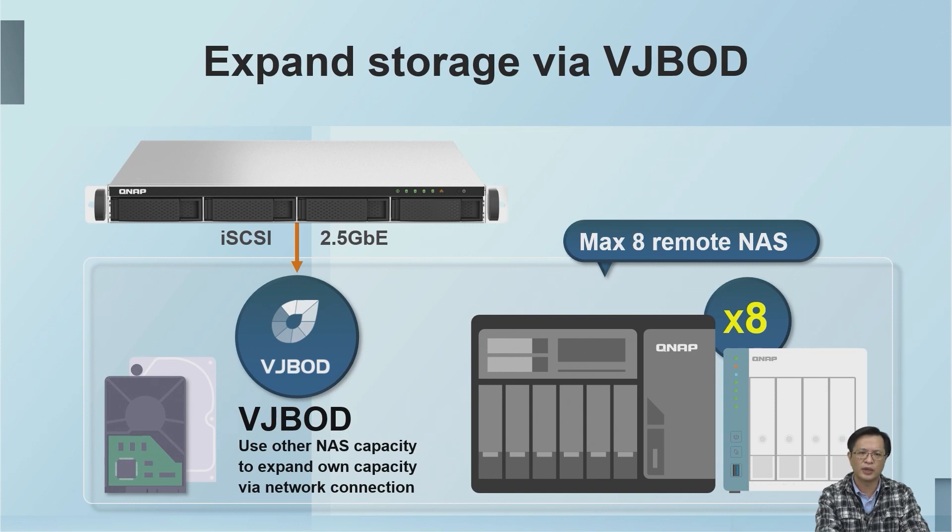The TS-X164U, like our other NAS devices, can use the free space of another NAS as its own virtual hard disk through VJBOD, and it can connect to up to eight devices. Conversely, its own space can also be provided to other NAS devices as a remote virtual hard disk.